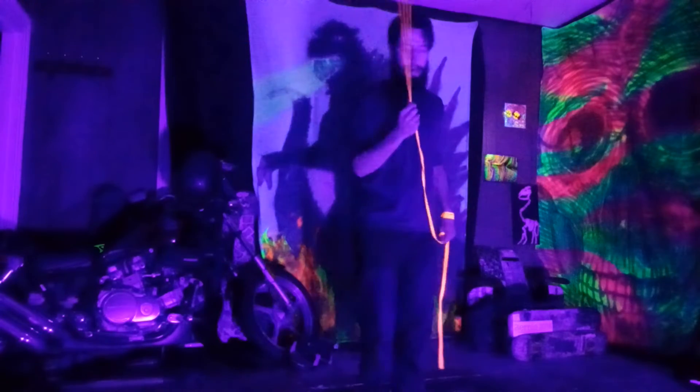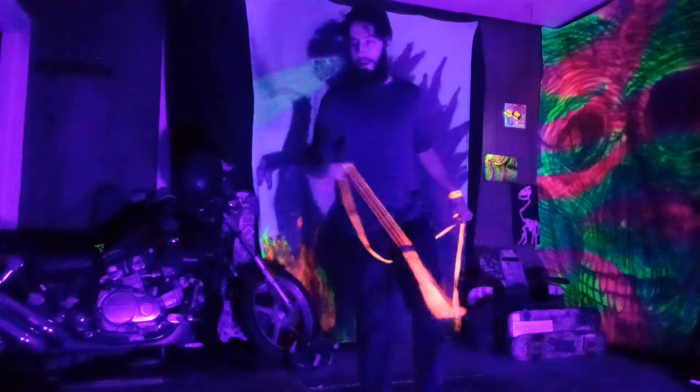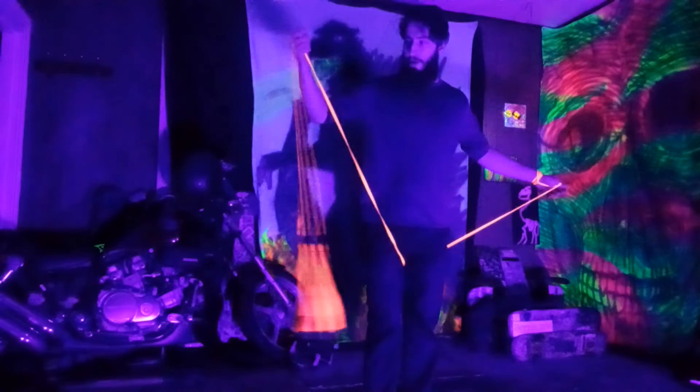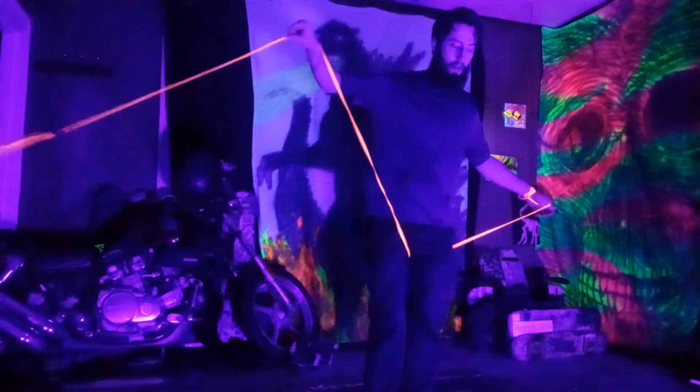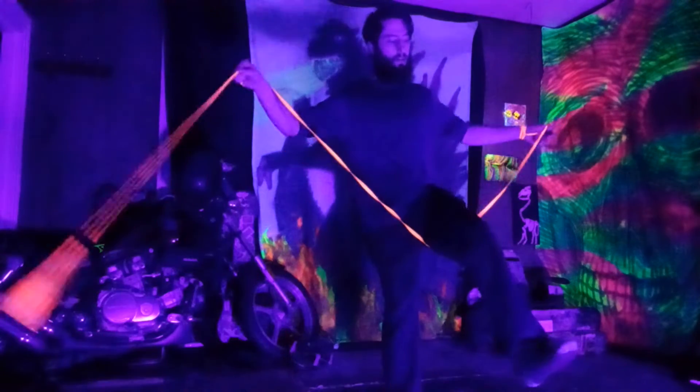So it's going to start off going underneath your anchor leg, from the outside in towards your lead side, and then it's going to droop over your lead hand. Put your whole hand in, including your thumb, keep your anchor leg up.